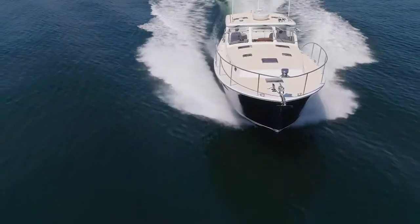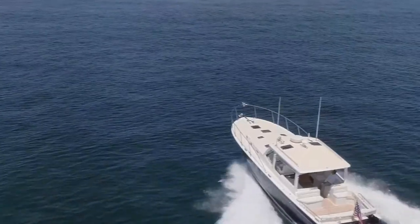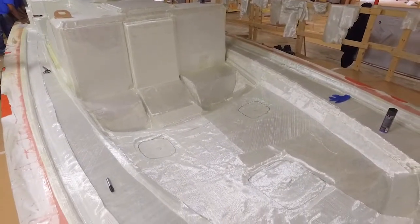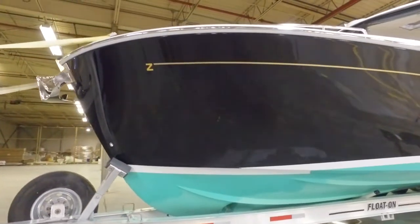The DNA that Peter set forth for us was very clear: lightweight, high quality laminates, top of the list. Make every gram count for something in the boat. No parasitic weight.